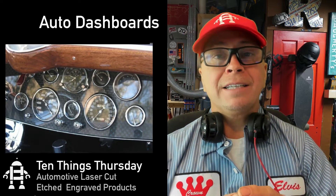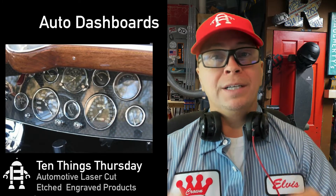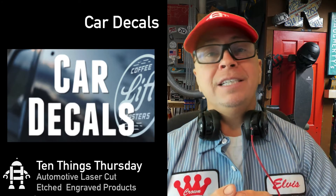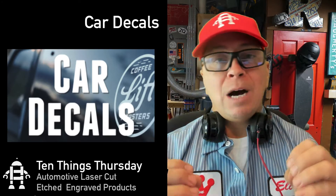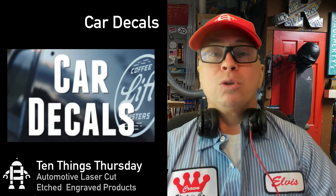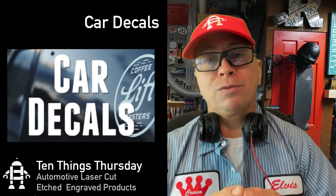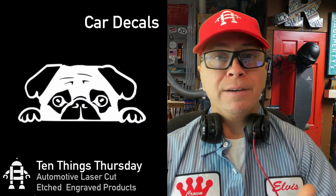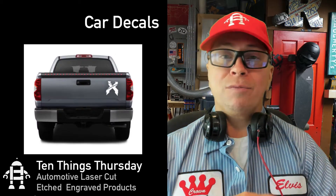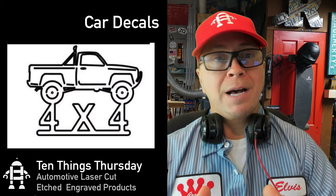The next thing, and a really super important one because the market is huge, is car decals — decals that go on the back. With laser cutting it's probably best if you do one color. Once you laser cut it, you want to reverse it and then put it on transfer film. You can put these on the back of your car or on your windshield to advertise. That market is huge. You can also use a vector cutter, but I'm using a laser.